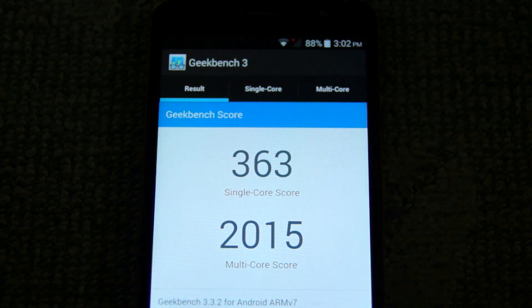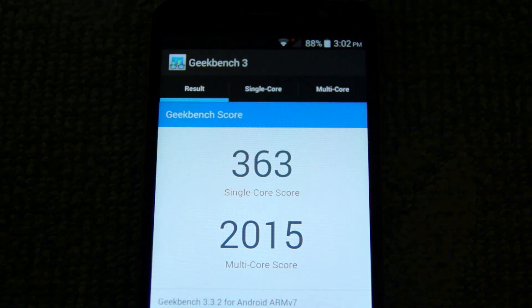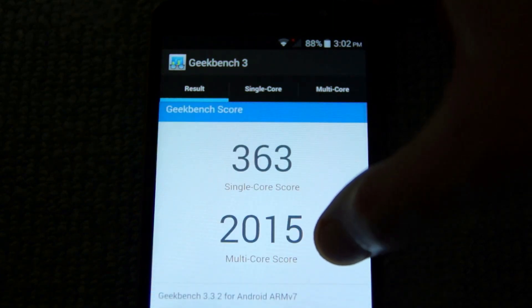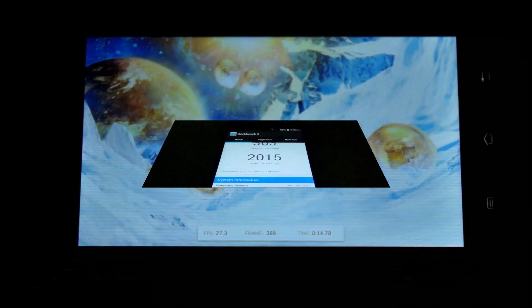I ran the phone through a few benchmarks and it came out quite well actually. On Geekbench we got 2015. Once you get over the 2000 mark that's more than satisfactory for a phone of this price.